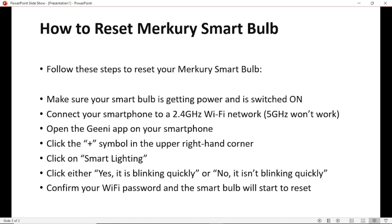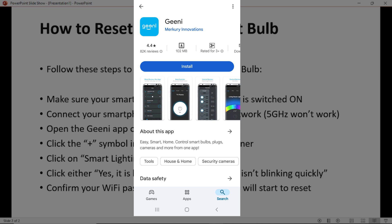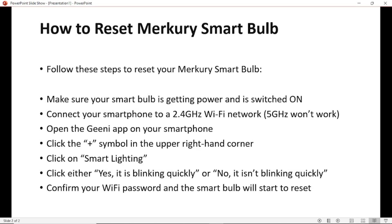Then open the Guinea app on your smartphone. If you don't have the Guinea app, download it from the App Store or Play Store. If you're using an iPhone, download it from the App Store; if you're using Android, download it from the Play Store. After downloading the Guinea app, complete the registration and sign up within the app.